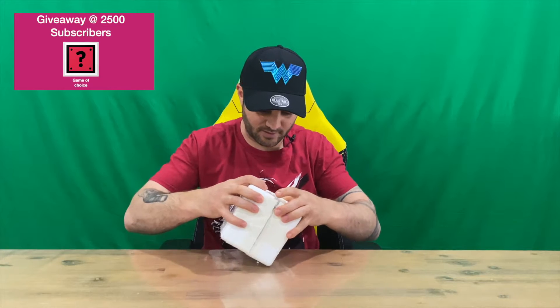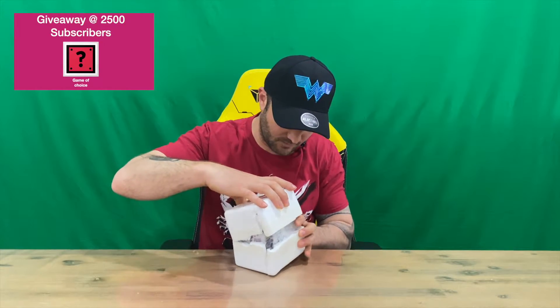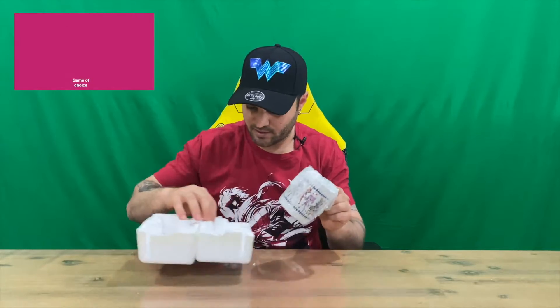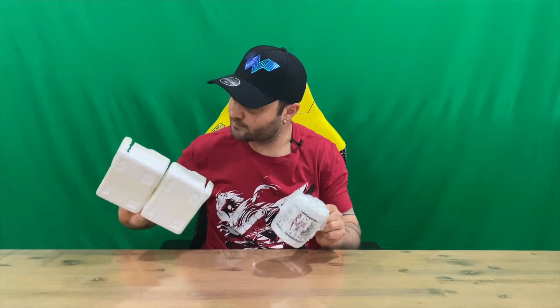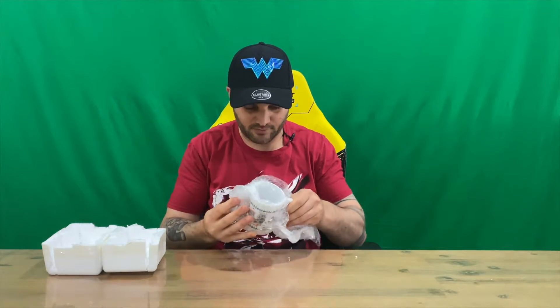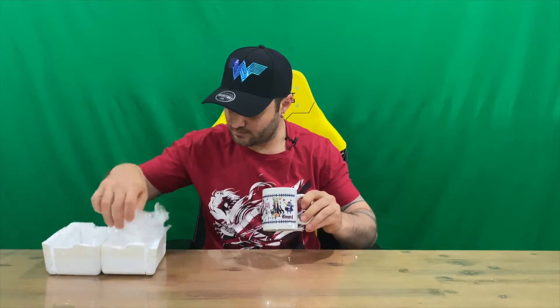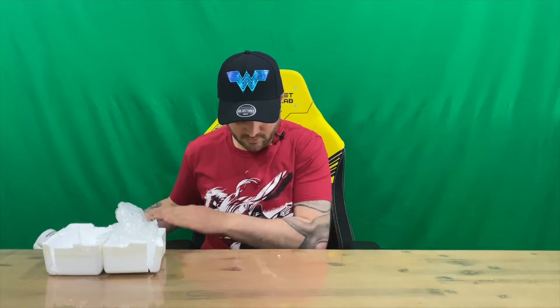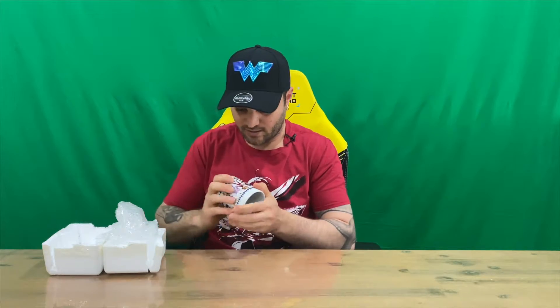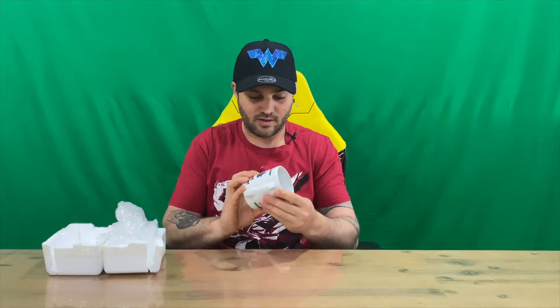There you are guys — it lifts open like so. It's got a little tear in the polystyrene, but thankfully the mug isn't broken, so it's done its job. We'll just get rid of the excess foam. Okay guys, here's our Sky 6 coffee mug — pretty cool.